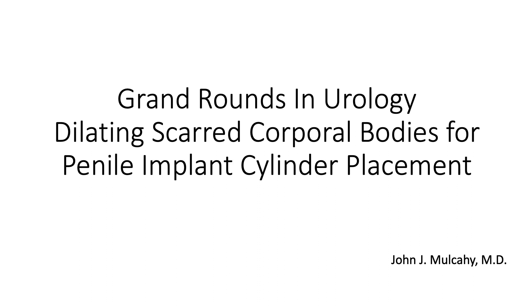Hi, this is E. David Clufford, editor-in-chief of Grand Rousey Neurology.